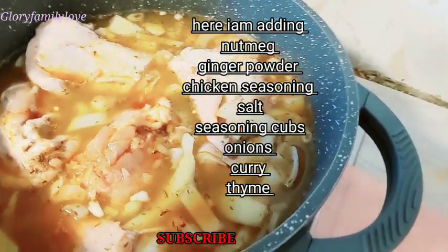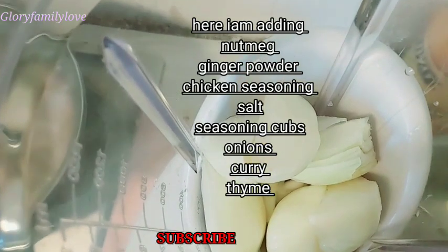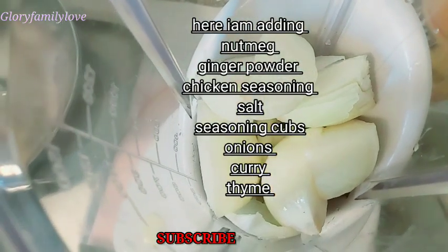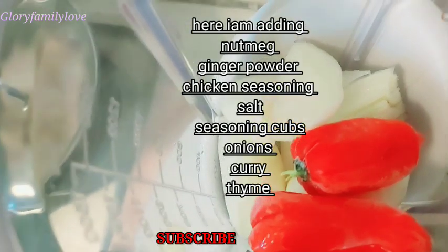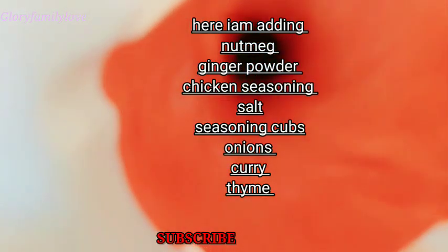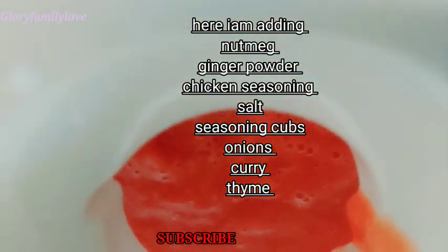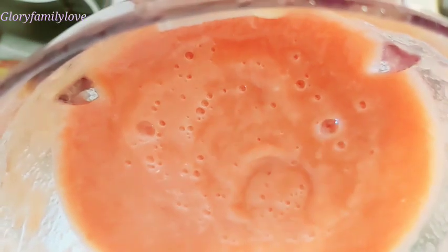I added water, onion, nutmeg, ginger, chicken seasoning, salt, seasoning cube, curry, and thyme. We let that boil for some minutes and then move on to blending. I'm using the mixer to blend the onion, red scotch bonnet pepper, and some tomatoes together. You can also add paprika — it's optional. I only added a little bit, so it's not that red, but the tin tomatoes will cover everything.